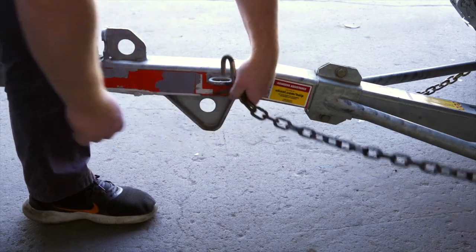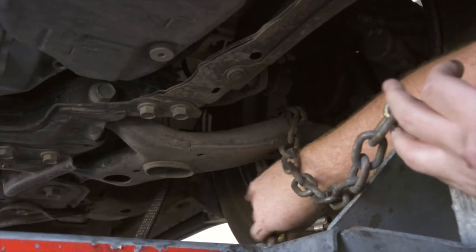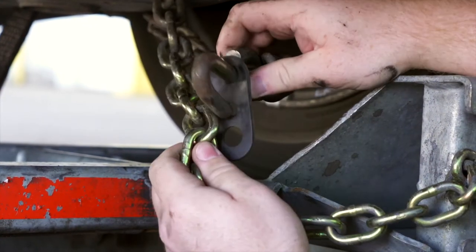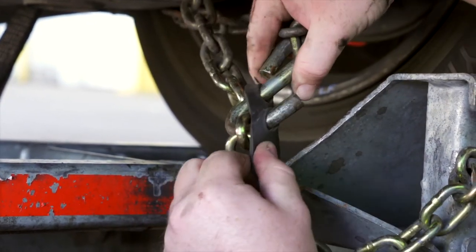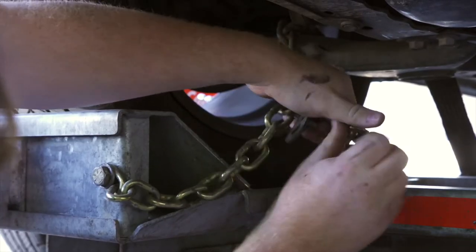Finish securing the vehicle by fastening the security chains to the frame or other structural member of the vehicle. Leave some slack in the chain, looping the chain around and securing it through an open link using the S-hooks, then repeat on the other side.